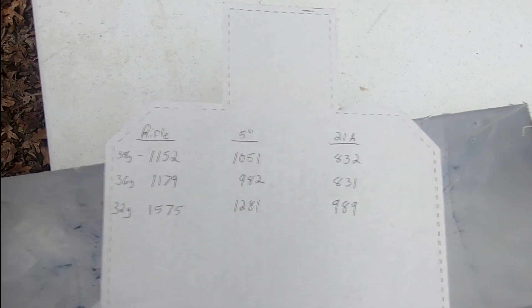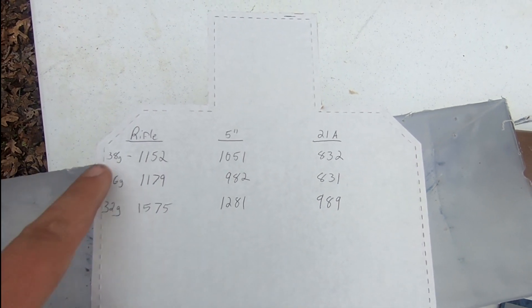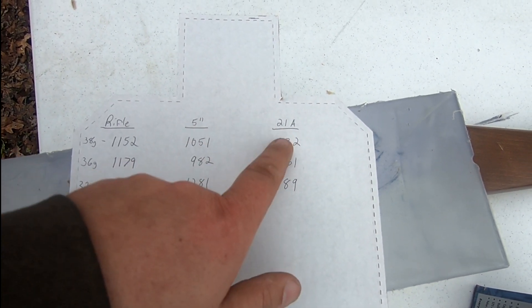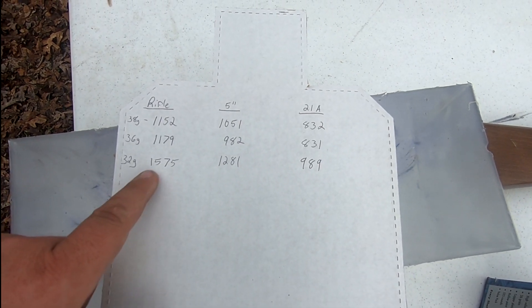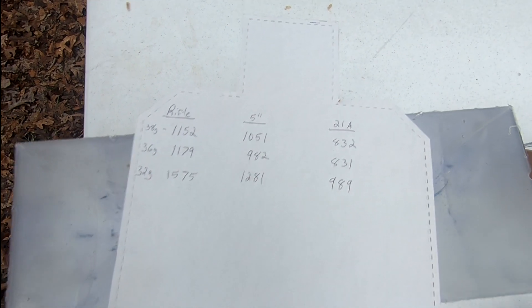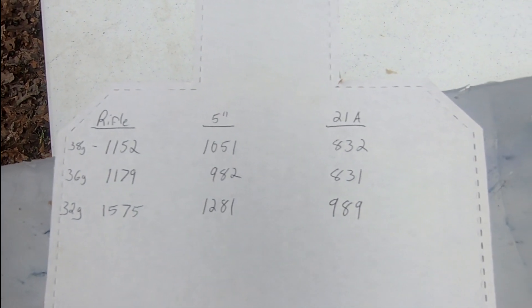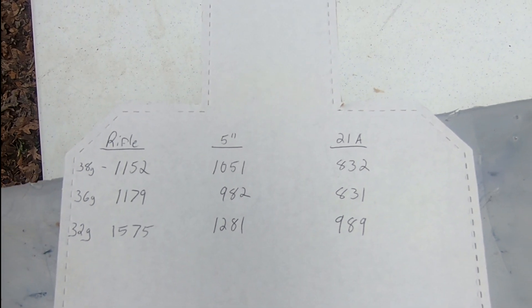We're not going to talk about energy because energy is a moot point with .22 long rifle, but I do want you to see the difference in velocities as the barrel lengths go down. The 38 grain dropped right at 100 feet per second from rifle to the 5-inch. But when you go down to the 21A — 2.5 inches or so — you lose quite a bit more. This plays the same across the board, and especially rings true with the 32 grain Stingers. There's quite a bit of velocity drop as your barrel length gets shorter. What it may play a factor in is how well your bullet will actually expand, if they expand at all. So that brings us to the gel block.